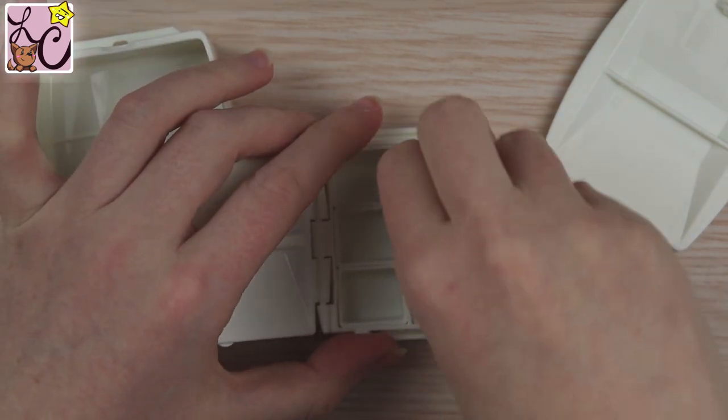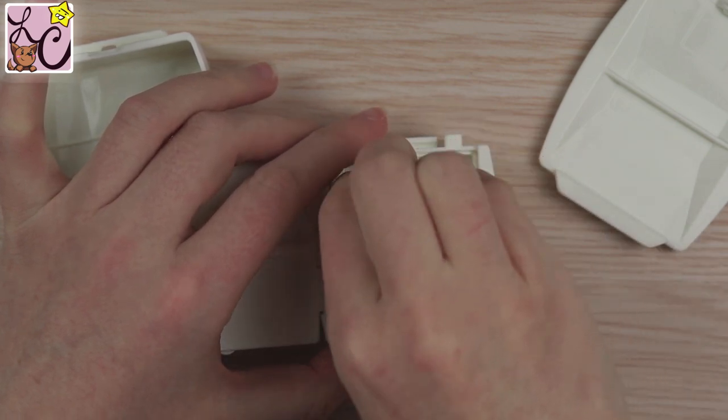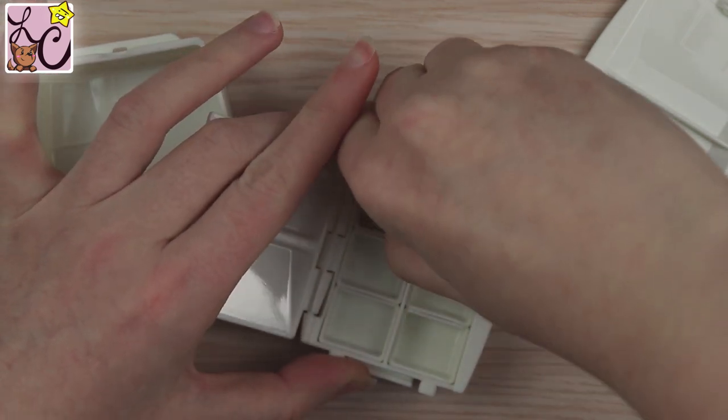Once you attach them together, the pieces aren't going anywhere. The palette becomes considerably larger — just under four inches in width and just under eight inches in length.